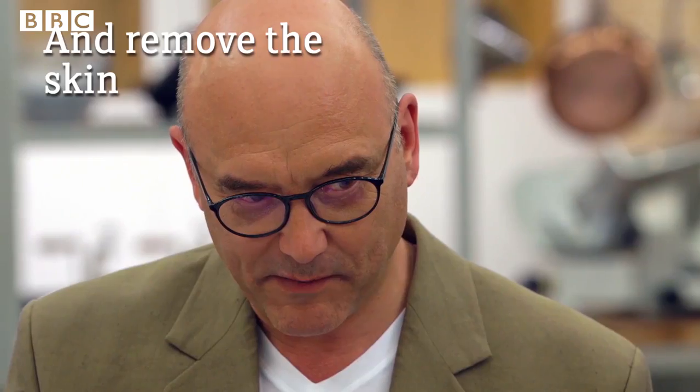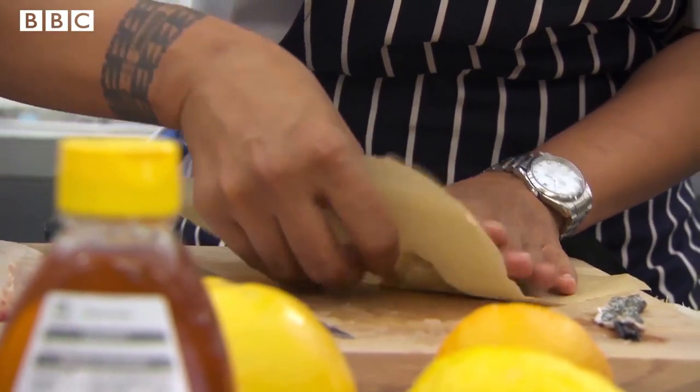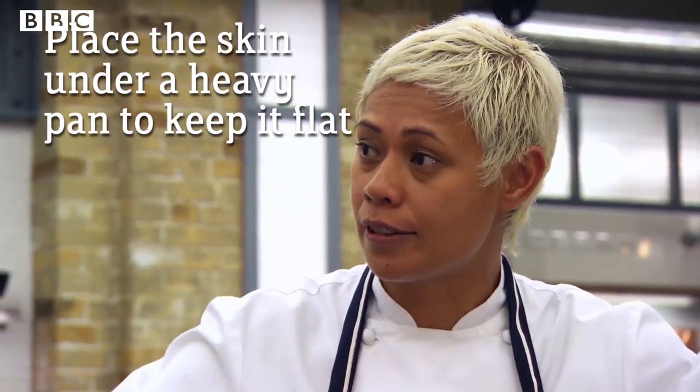Very delicate piece of work, isn't it — especially with shaky hands. It's going on the pan and I'll put a heavy saucepan on top to keep it nice and flat.